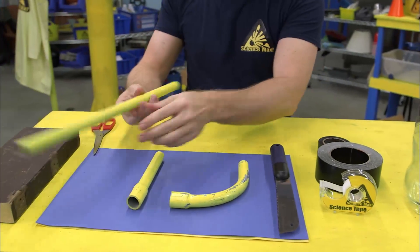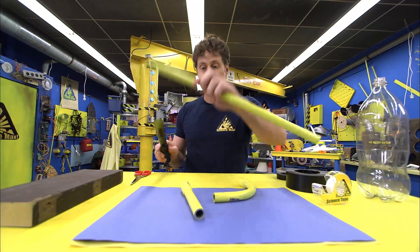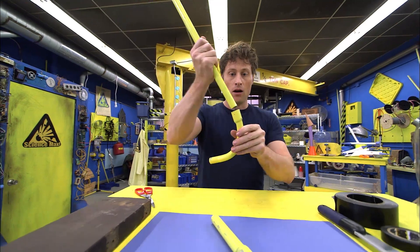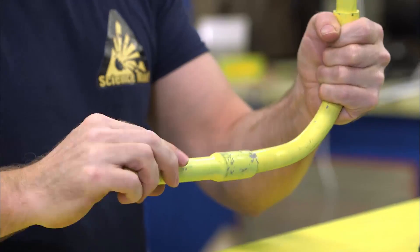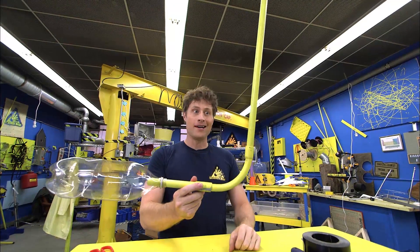First you want to take your plumber's tubing and cut it into three lengths — and when I say you, I mean an adult, because you need to use a saw. So you saw it up into a long piece, a short piece, and an elbow piece. We want to make a long tube at the top and then a tube at the bottom so we can attach our two-liter bottle to. And there we go — ta-da! Ready to go.